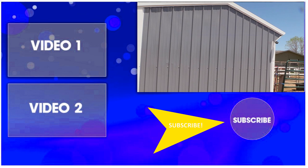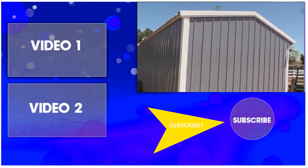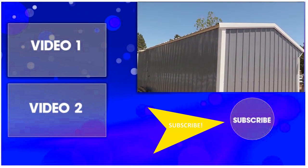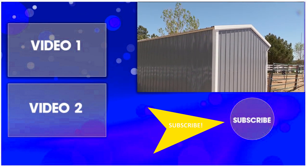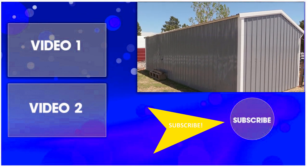Thanks so much for watching this video. Be sure to subscribe to my channel and watch all my other DIY projects and horse-related videos. Thanks for watching and I'll see you in the next video!